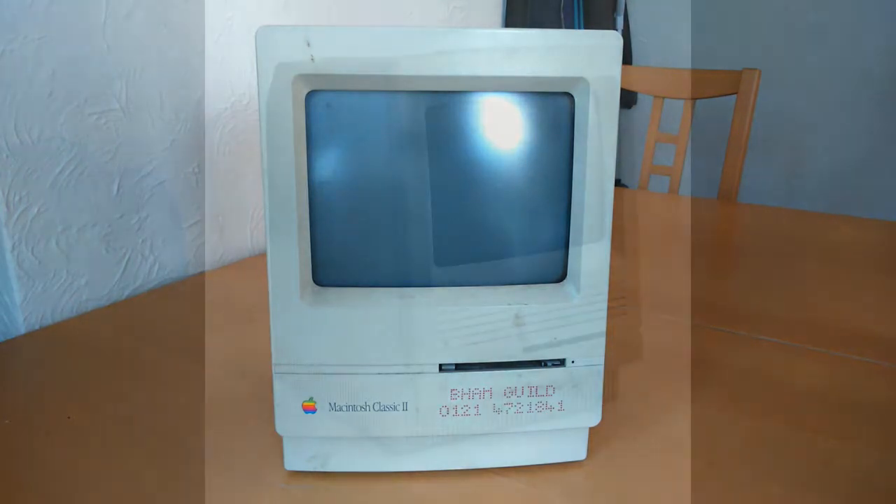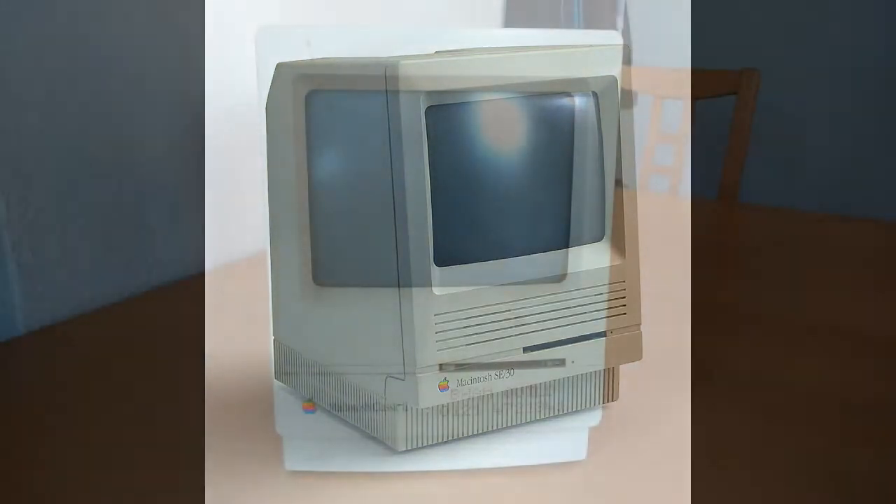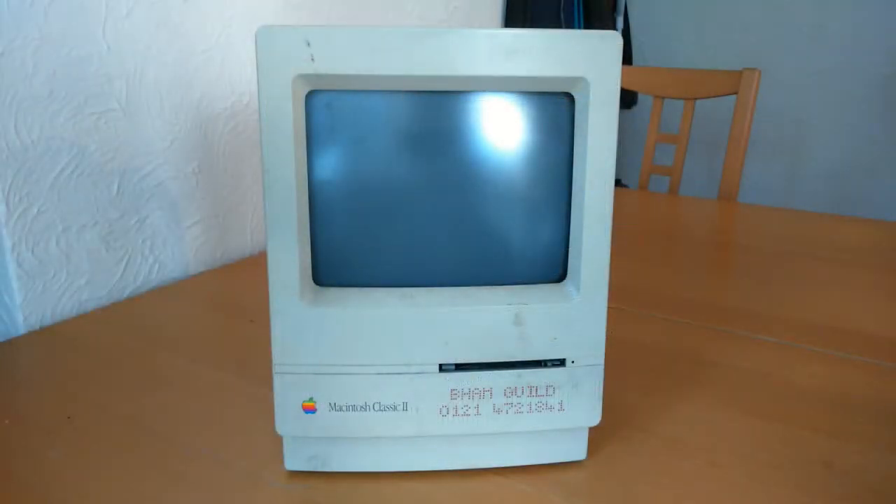The Apple Mac Classic II replaced the Macintosh SE30 in 1991. Like the SE30, the Classic II was powered by a 16MHz Motorola CPU and had either a 40 or 80MB hard drive.